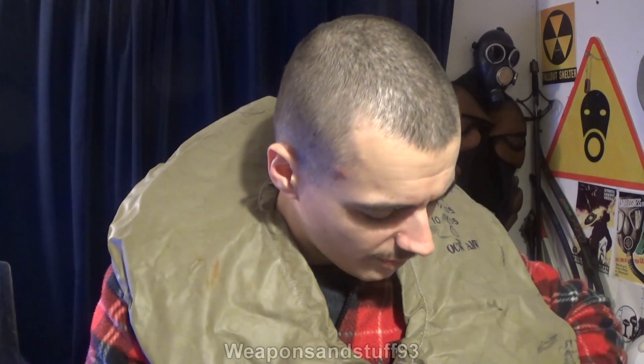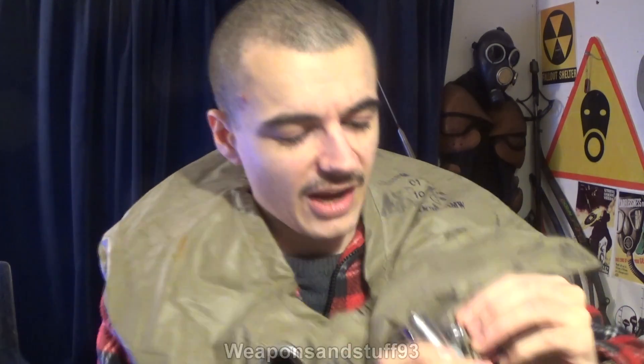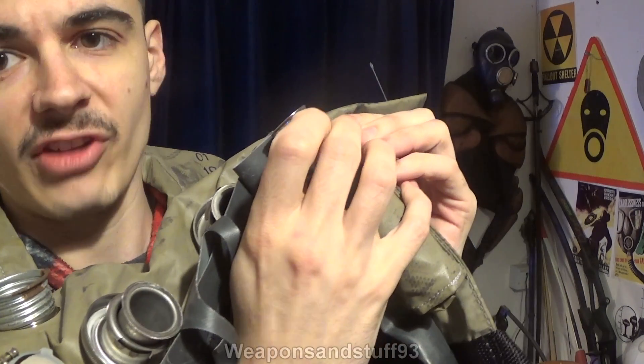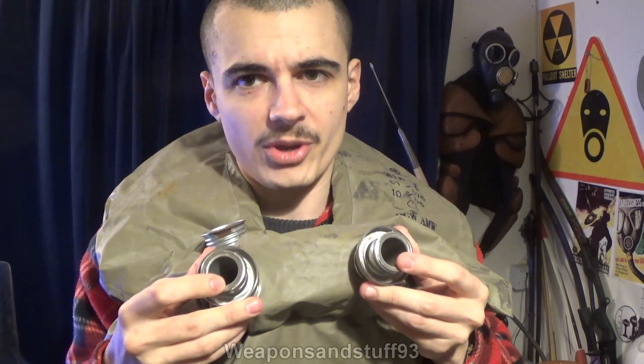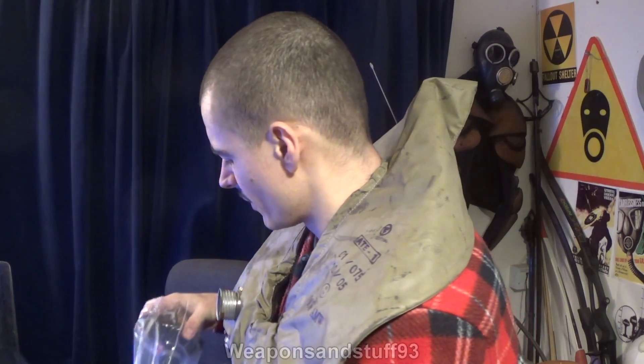I guess the idea is that if you're using this in an emergency scenario - which these are basically used for - you don't have to mess about. So you have two connection points here. One is what the scrubber unit connects to, and the other is what the rebreather hose connects to. I'm not going to put the rebreather hose in my mouth, but I'll show you. It has 'Faiser' written on there - one of the main companies that does a lot of the Polish gas masks.